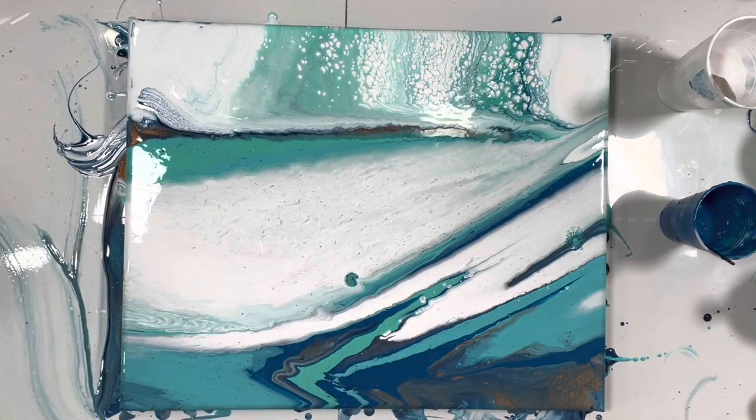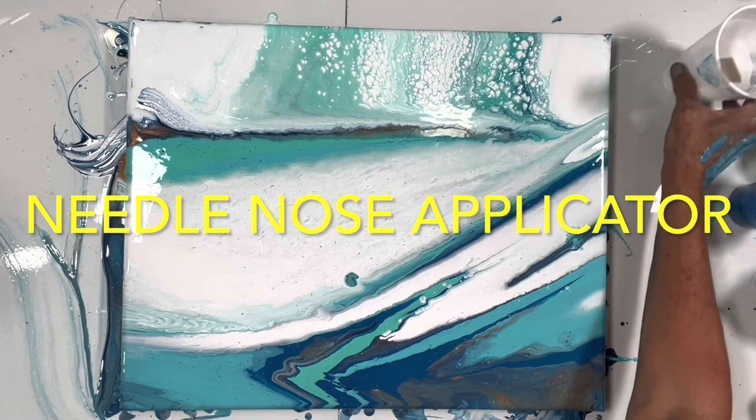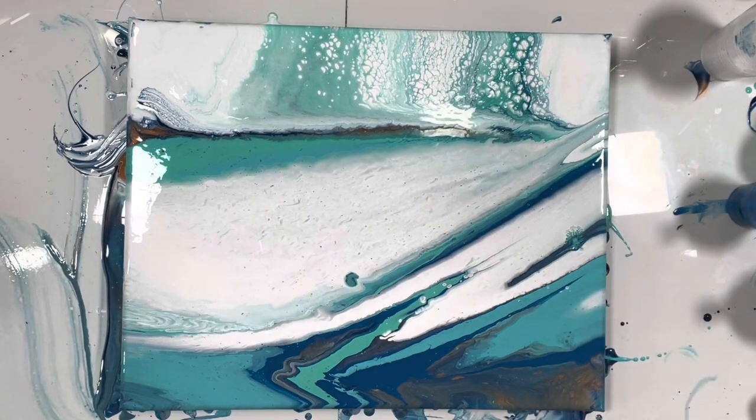Here comes the fun part — I might put you on time-lapse for this, so you won't be hearing from me for a few minutes. I'll be right back.